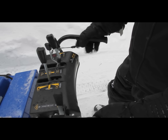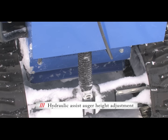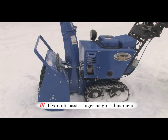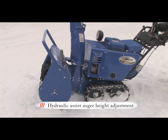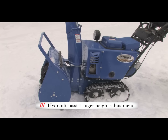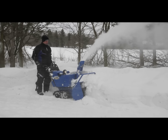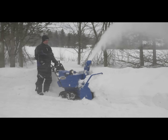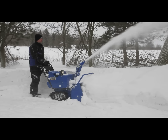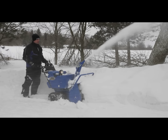The auger height adjustment is via a handlebar-mounted lever and activates a hydraulic assist system that makes moving the auger housing fast and easy. The adjustable auger height design allows you to control how much bite the unit takes into the snow and helps to protect the surface you are clearing. You may want to raise the auger height when clearing an uneven surface such as an interlock driveway or a gravel surface. The last thing you want to do is fire stones around your property, so the easy-to-adjust auger height is a very important feature.